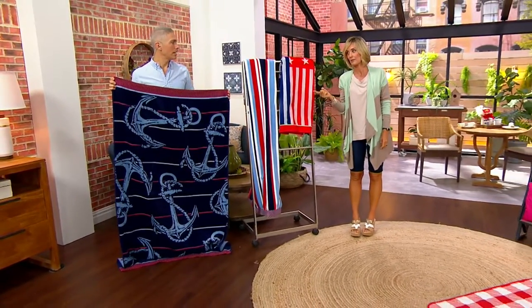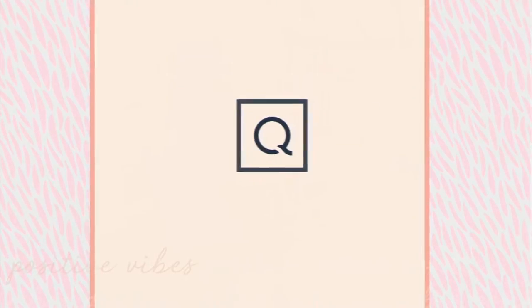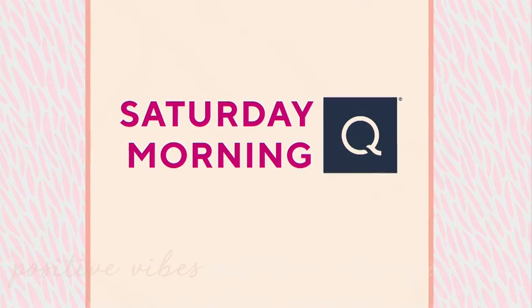Boat anchor is now the most popular. I feel like I need to go buy this right now. Let's talk about the outer blanket — this is fantastic. It's a whole beach day.